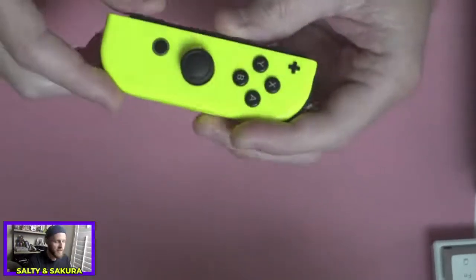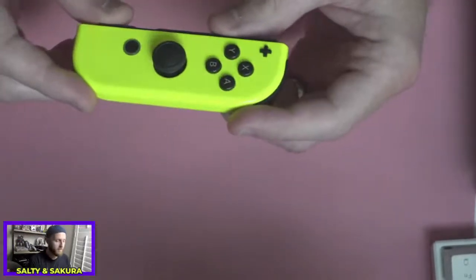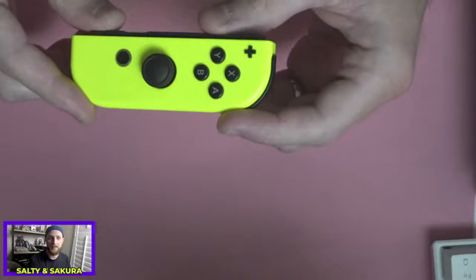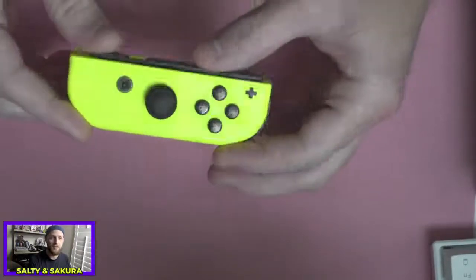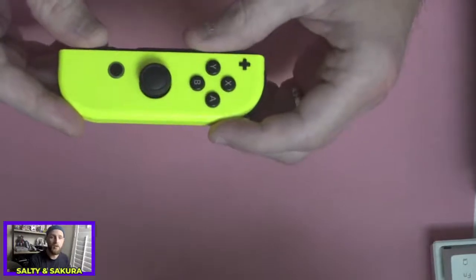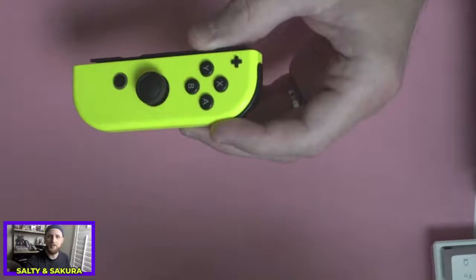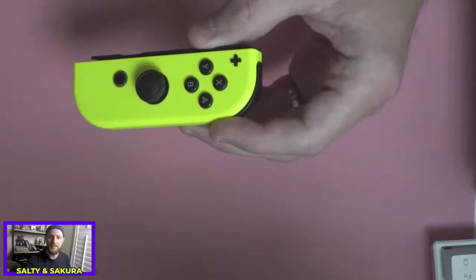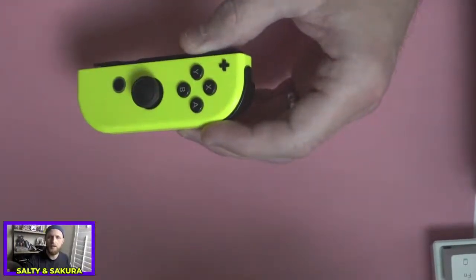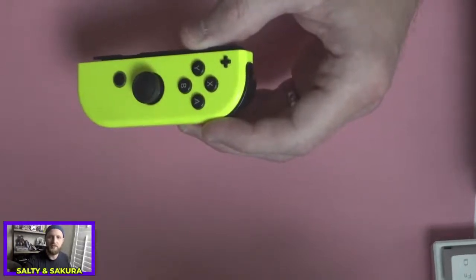I've been hesitant about sending back my yellow Joy-Con because these special edition Joy-Cons — you're not guaranteed to get it back from Nintendo if you send it in for it to be fixed. It even says that on their website: if it's not the gray or the red or blue Joy-Con, they can't guarantee you'll get it back, which is why I've been so hesitant to send it in.